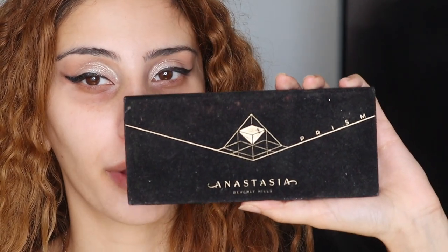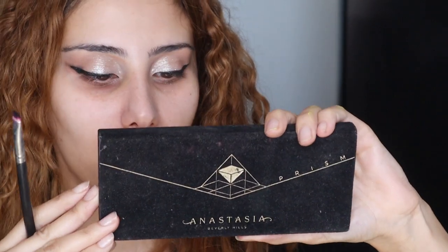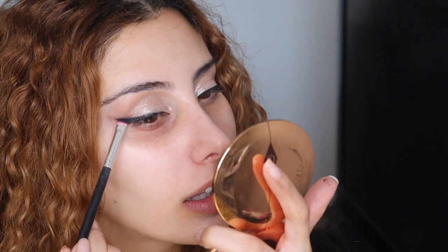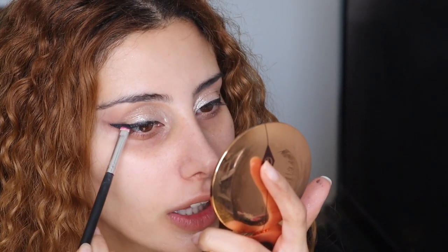Okay, liner's done. I'm going in now with the Anastasia Beverly Hills Prism Palette and I'm taking this black shade here, very lightly buffing that out a little.